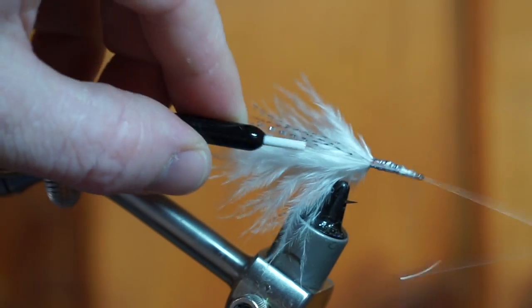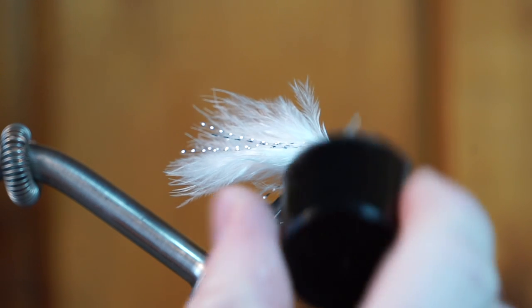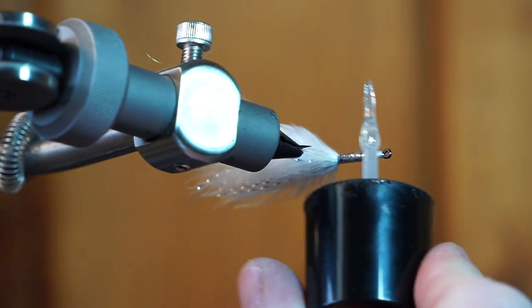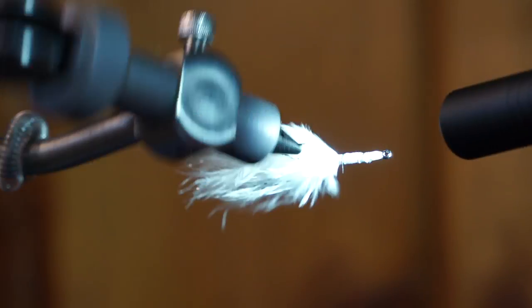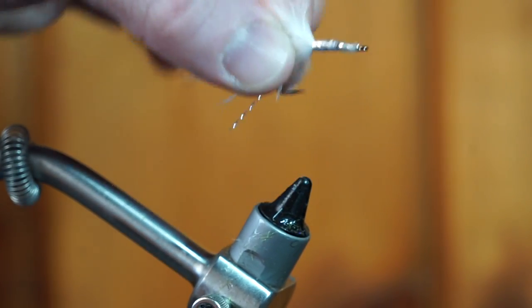Now you can whip finish your fly. To really make sure this fly doesn't come apart, I like adding a bit of Bone Dry by Solarez. It's a UV curing resin and cures really quickly with no tackiness. We are now done with the tail section, so go ahead and remove it from your vise.